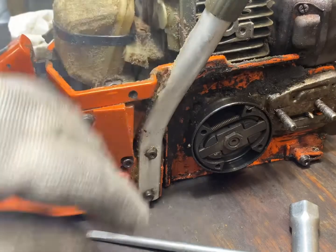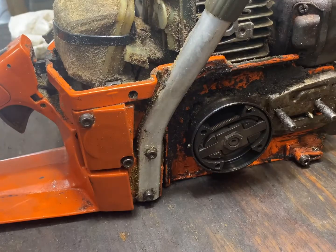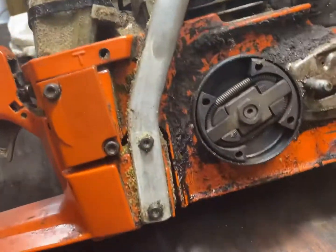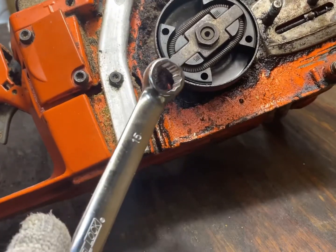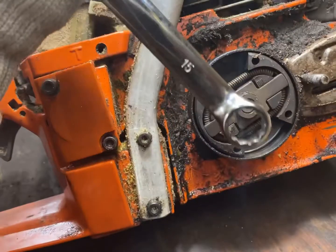Once you have your rope in and your piston blocked, depending on what style, that determines what tool you'll need to take that clutch off. This particular unit takes a 15 millimeter wrench. Remember the threads on these are reverse, so you're going to go clockwise to remove the sprocket.